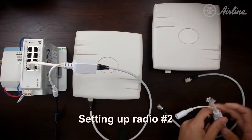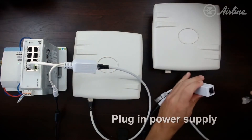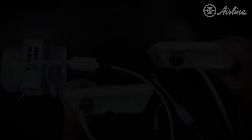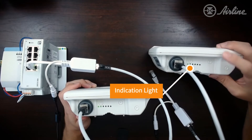We're going to do the same thing with radio number two. Use your PoE injector, plug the power supply into the power port, then grab your standard Ethernet cable and plug it into the PoE plus data side and then into your radio number two. After a few seconds, you will see radio number two boot, and you'll see the power LED come on on the far left side, as we see here.